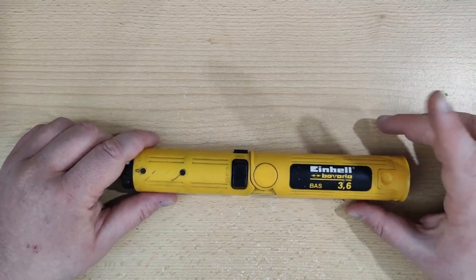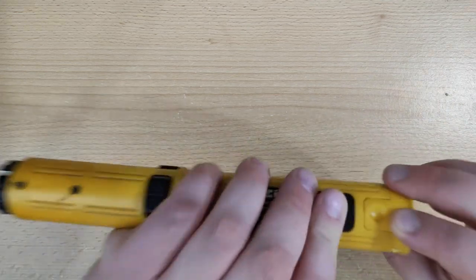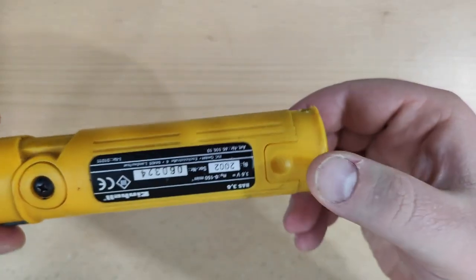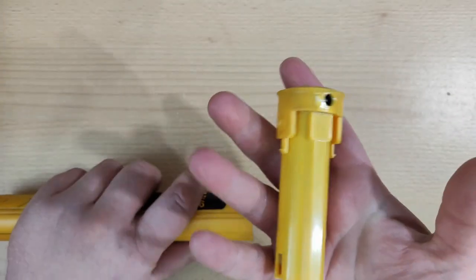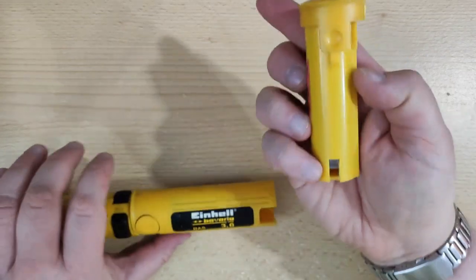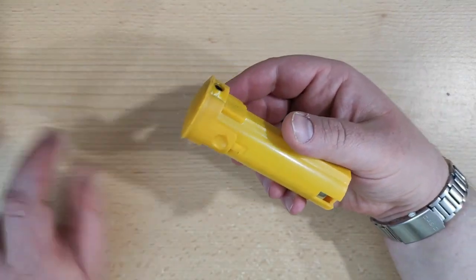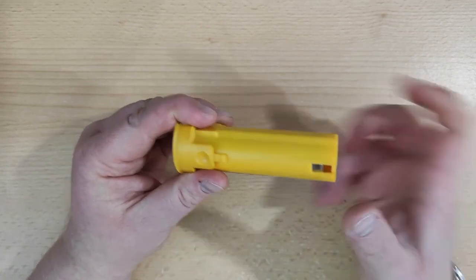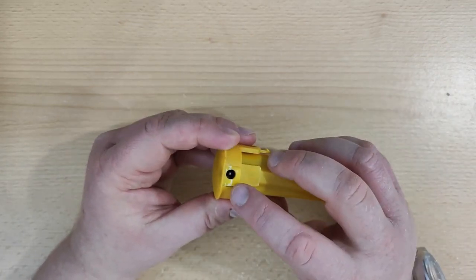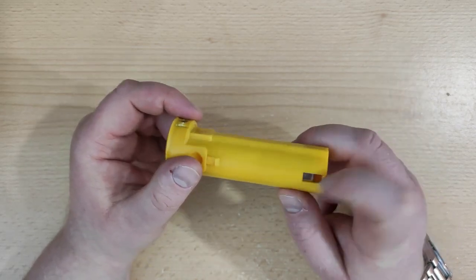The very first thing is to take out the battery. You need to press on each side - these two plastic latches - and just pull it out. Looking at the battery, you can already see one problem: the contacts are pulled upwards and here is broken plastic. That is a red flag.